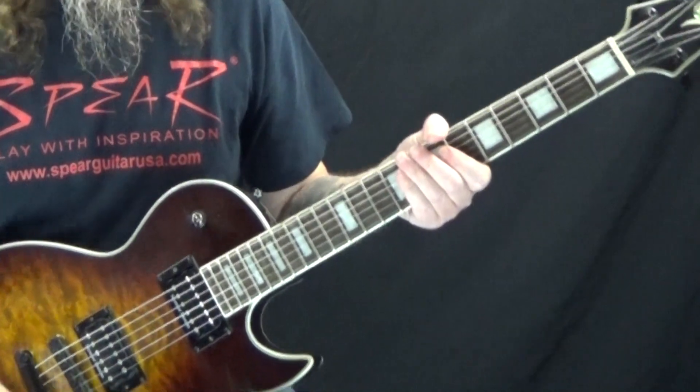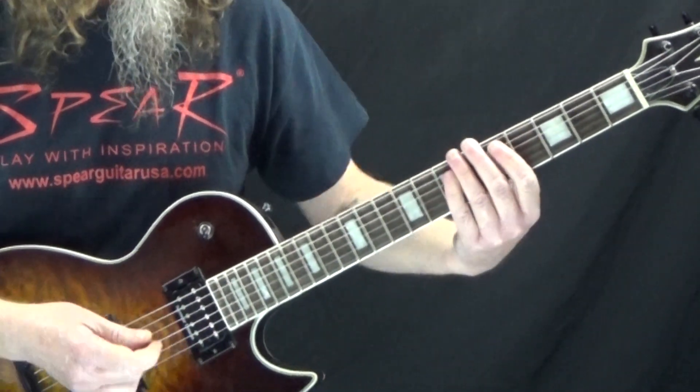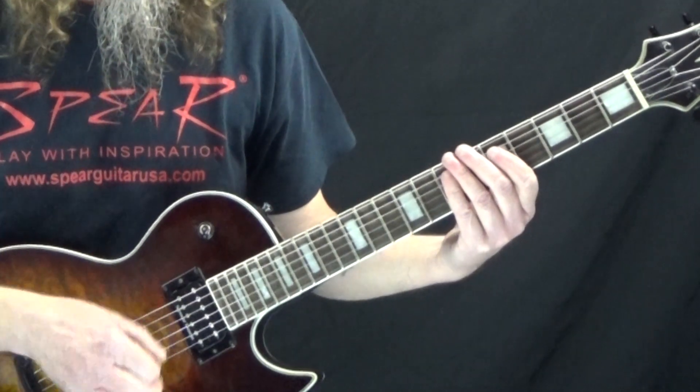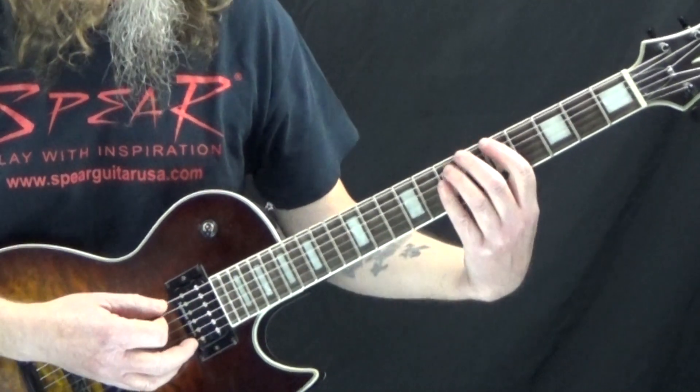When you're just playing it by yourself, having those rests in there can feel kind of weird, so what I do is add in some percussive strums just to keep the timing together.